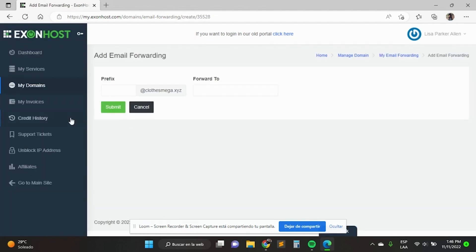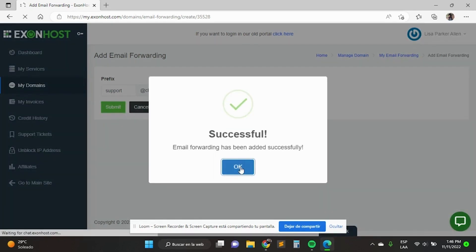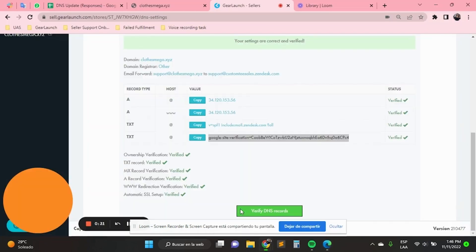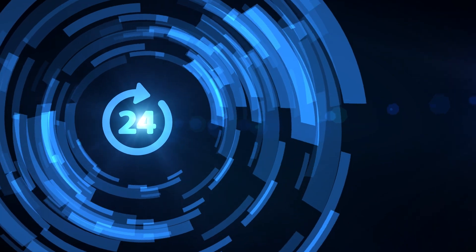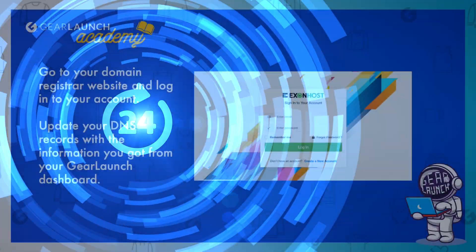When all the DNS records are verified, please wait 24 hours for SSL generation and our confirmation email. Then your store will be live and you will be ready to start selling.